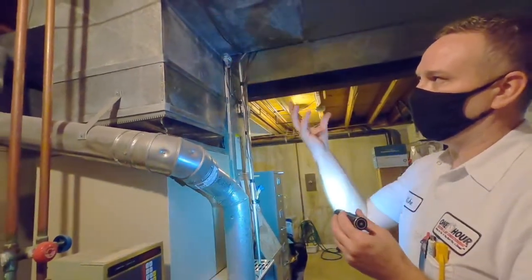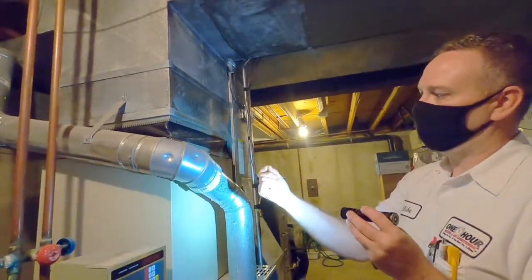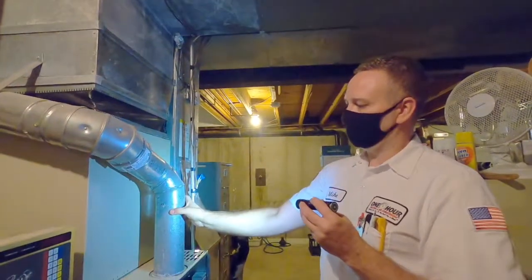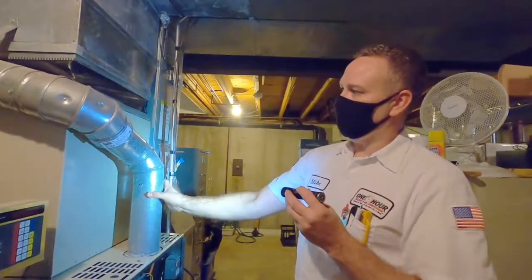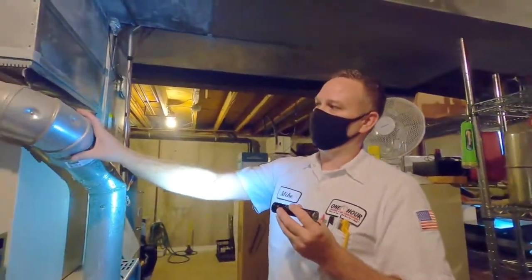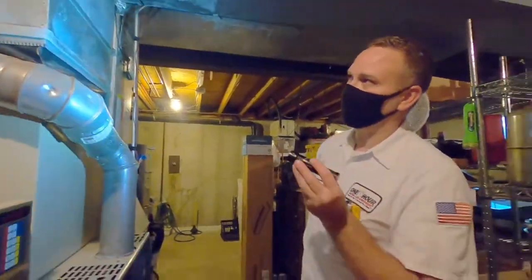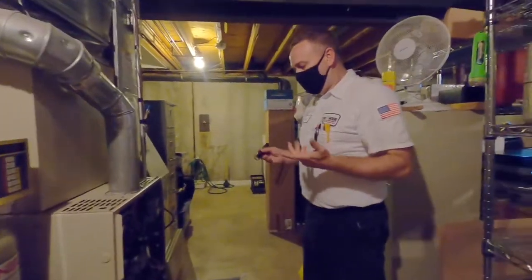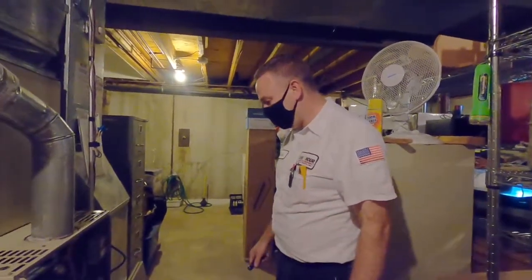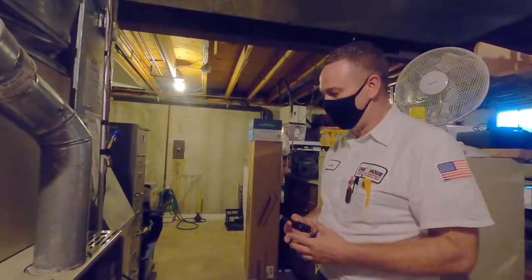Anything going through the wall cavity has to be double-wall piping, which is thicker — made of two layers. As you can see here, this is single-wall piping. Single-wall piping gets hotter, so when it goes through the wall, they want those gases and the pipe itself to be cooler as it passes through the cavity. Basically, I've looked over this heat exchanger and made sure there are no cracks, holes, or flaws. The heat exchanger is just something to help protect the homeowner.